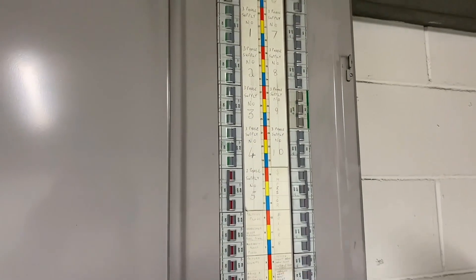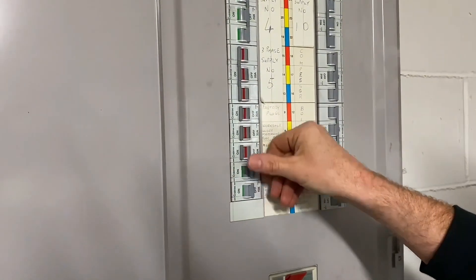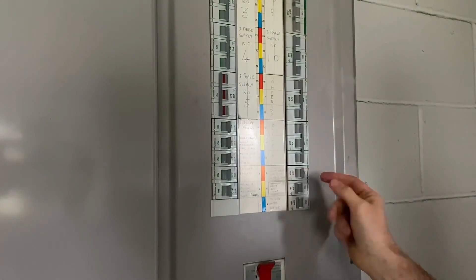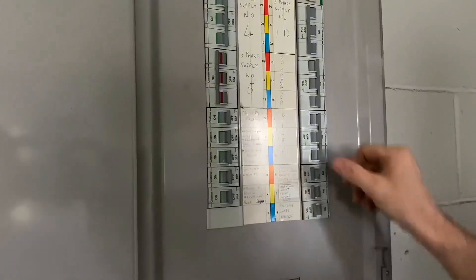Okay, so we've got the single phase breakers here, so we'll start turning those off so you can see some lights go off. We're working in the world's most terrible place today, look at that. So just do the single phase — the lighting has just gone off in here. Do you want them to stay on just for now? No, we'll turn everything off, we'll do it properly.